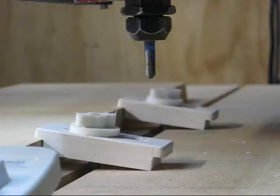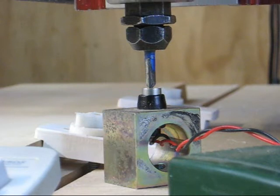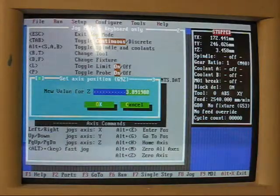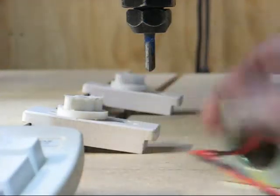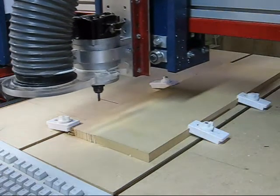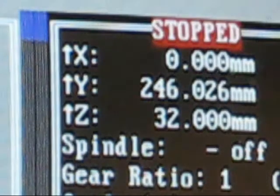Now loading up the part file and setting the zero point for the cutter. The block is set to go off at 50mm above the surface it's sitting on. So I'm entering 32mm here, because I am zeroing off the surface of the table and my material is 18mm thick. Therefore I'm 32mm above the surface of the material.